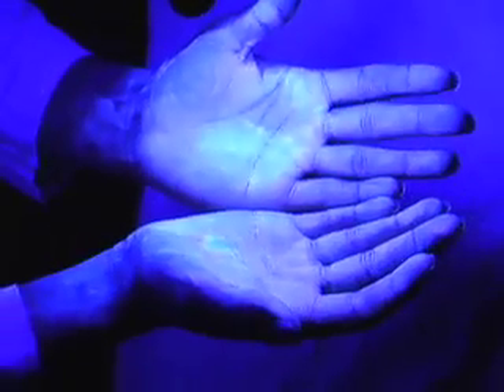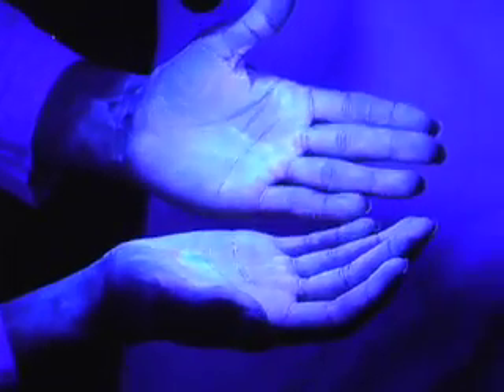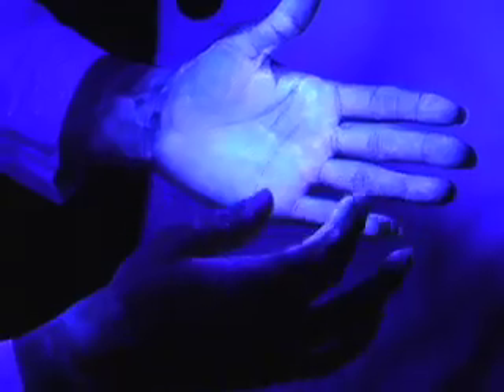Wow, check out those germs. On the back of my hand, I have some germs. On the front of my hand, I have mostly germs — in the cracks and on the seams of the fingers.